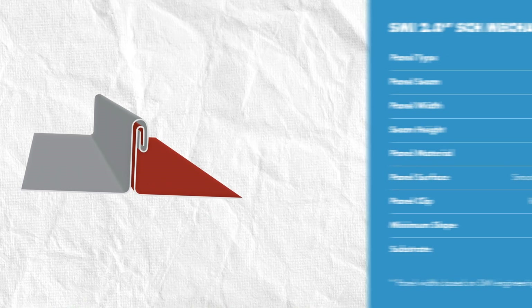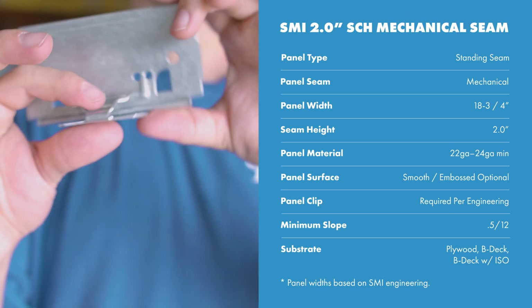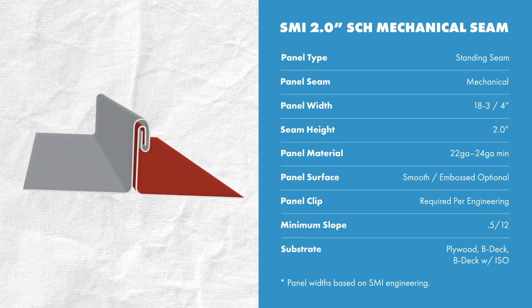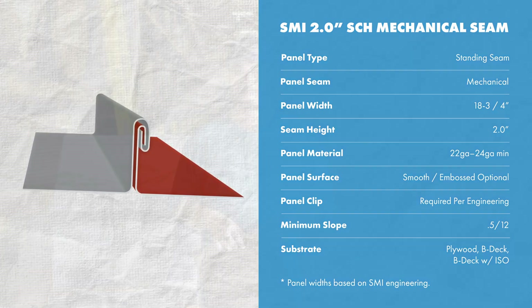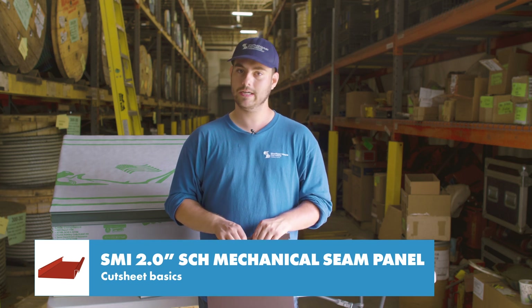This is a standing seam mechanical lock system, which means it's installed with hidden clips and fasteners on the male leg and the female leg is seamed to engage the panel. It has a maximum 18 and 3-quarter inch panel width when formed with steel. It can be formed with 22 gauge to 24 gauge. If you use the same material in a heavier gauge or a narrower width panel, the engineering is still valid. This panel uses approximately 5 and 9-sixteenth inches of material to be formed.